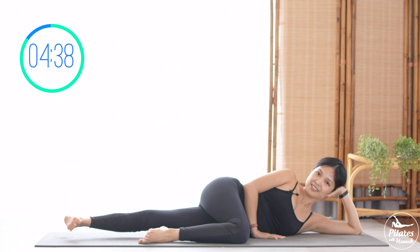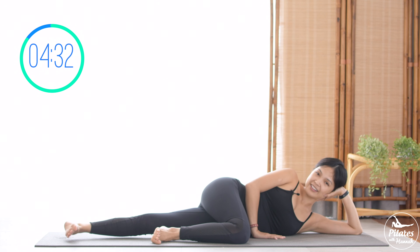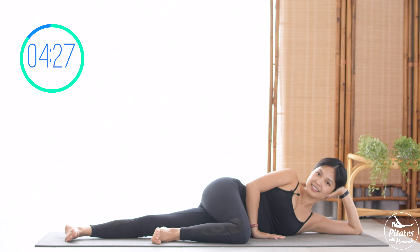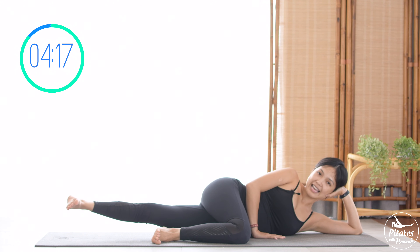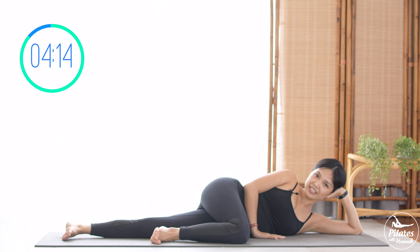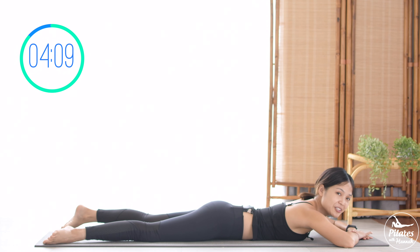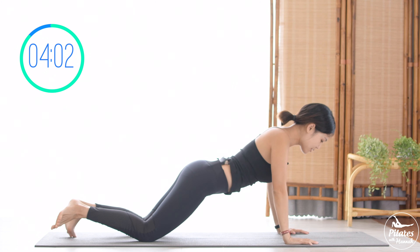Bend your top leg, dorsi-flex with your bottom leg, and start to lift your bottom leg up and down — 9, keep breathing, 8, 7, 6 — squeeze your booty — 5, squeeze your inner thighs, 4, 3, 2, and last one. Slowly bring it down. Shake your hips. Allow yourself to lie all the way down on your belly and slowly stretch your hips. Inhale deeply to your nose and exhale deeply to your mouth. Slowly come to a seated position.